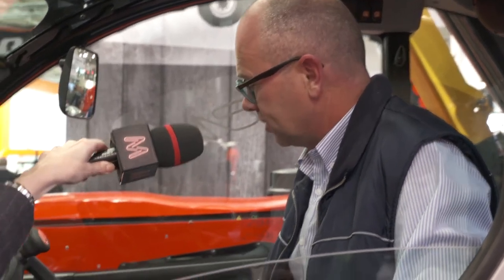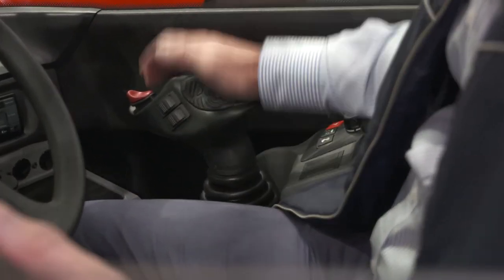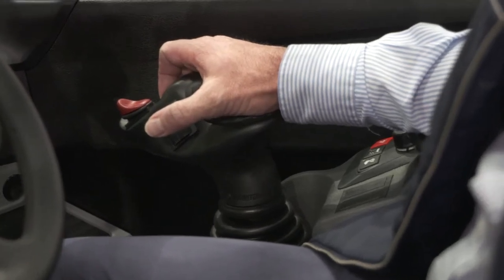This joystick is made to give the best ergonomics to the driver. Look at the joystick — it looks like a computer mouse. It's easy to handle and you have all the functions in one hand.